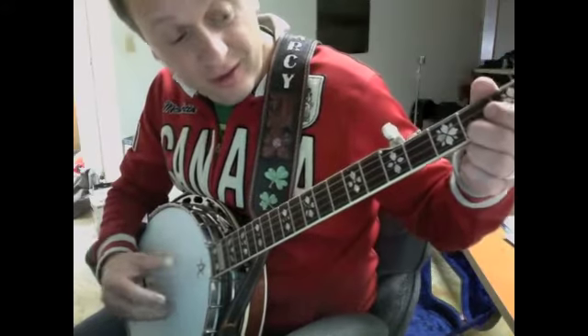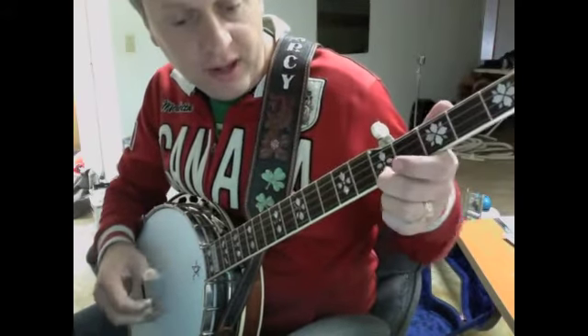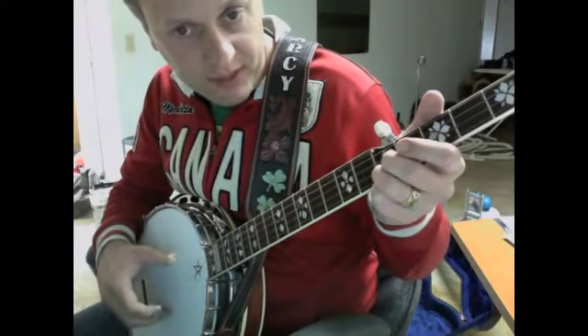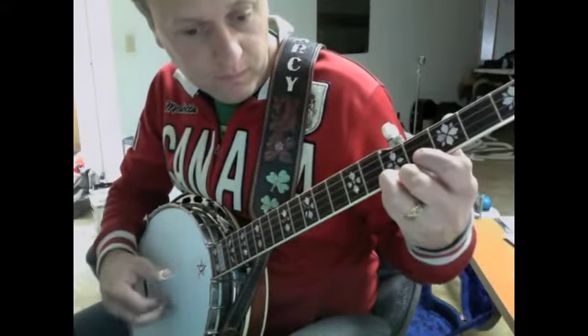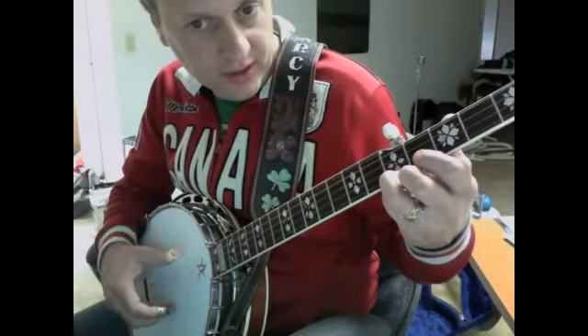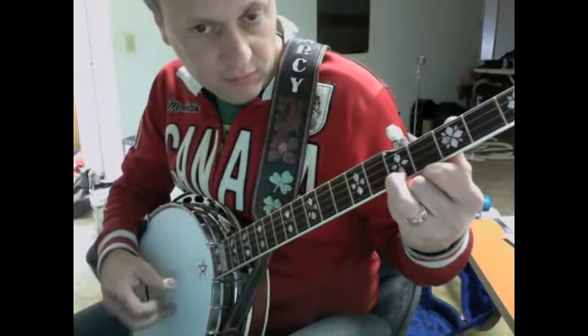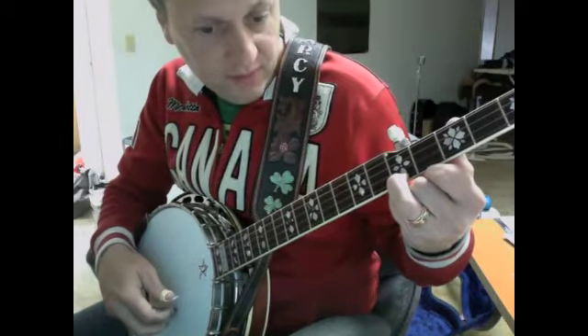Just a slide. And then what he's doing is he's wanting to repeat this high G. So he's hitting index middle on the D string on the 5th fret to make the high G. Drops the thumb to the B string.